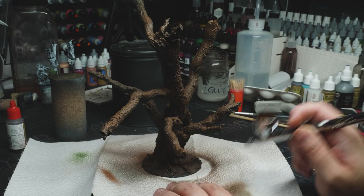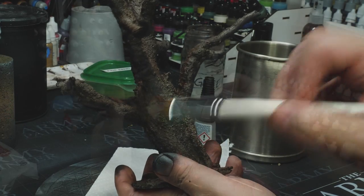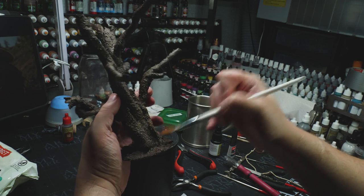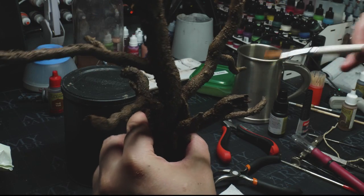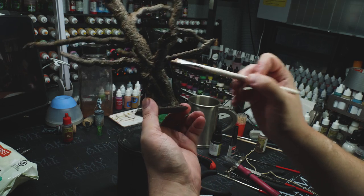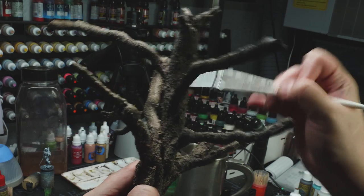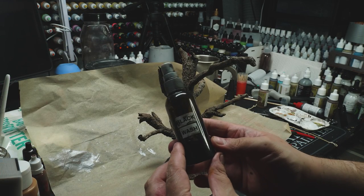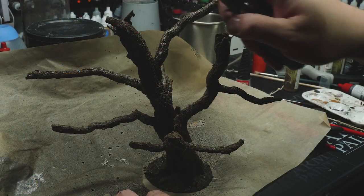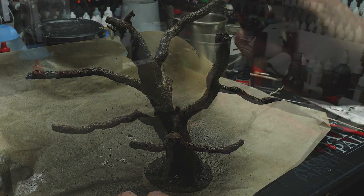So I went back in with acrylic paints and redid the zenithal. On top of this I wanted to pick out all of those nice details from the texturing, so I dry brushed the entire tree with various colors. Similar to rock, I think trees are much more interesting if they have more than just brown — put some grays in there, some greens, even purples; it will make it look cool. Then to bind it all together I came in with my homemade black wash, which unifies everything and makes it look like one tree.